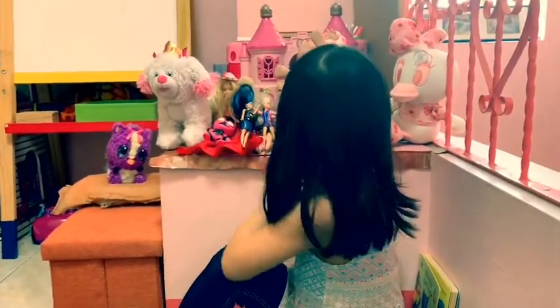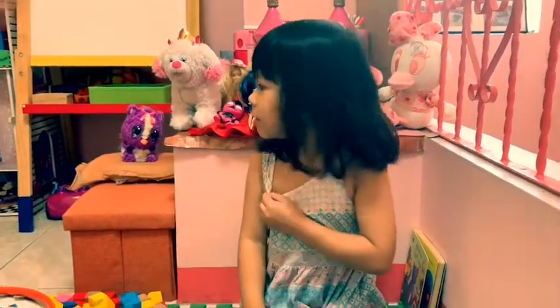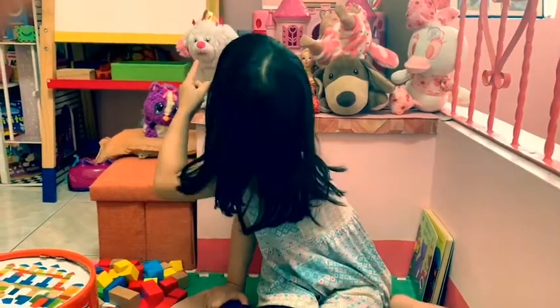I will see all of these dolls and also stuffed toys. Let's try to cut the meow and try to look at them.